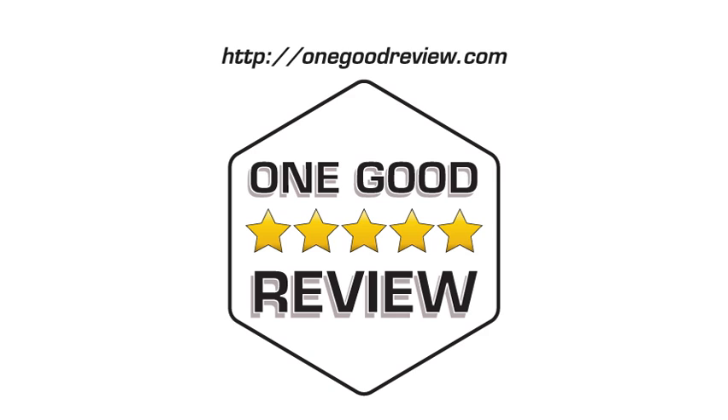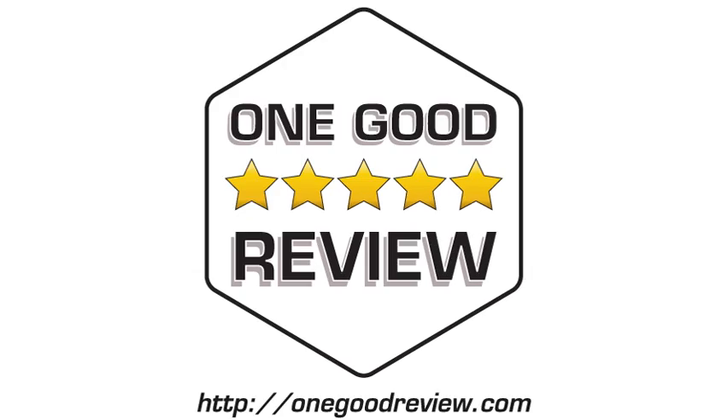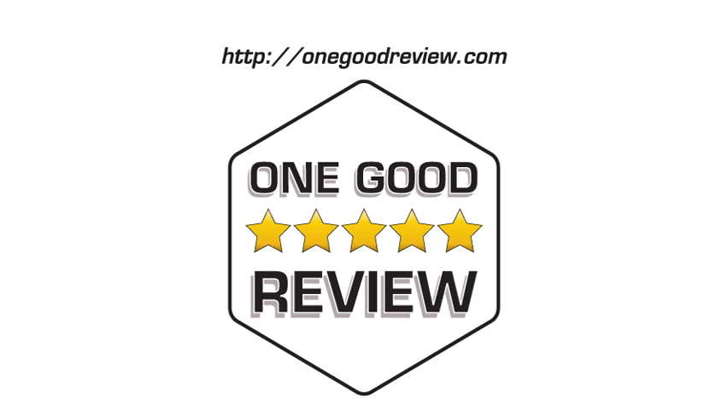Click the buy now link to go shopping. For more product reviews, subscribe and visit onegoodreview.com. As an Amazon associate, this channel earns from qualifying purchases.